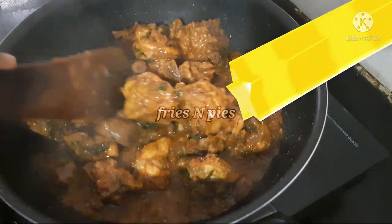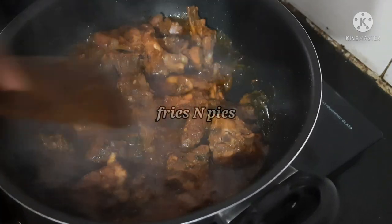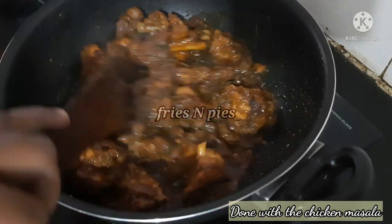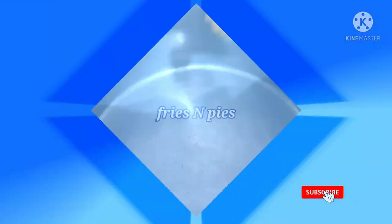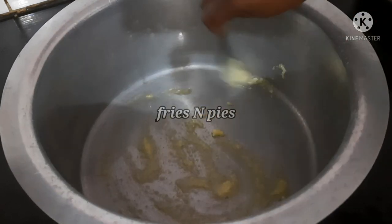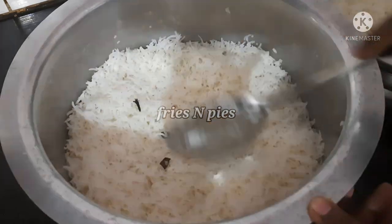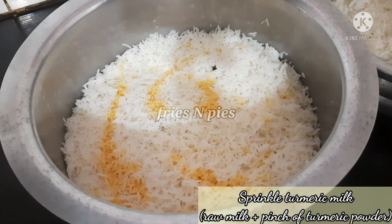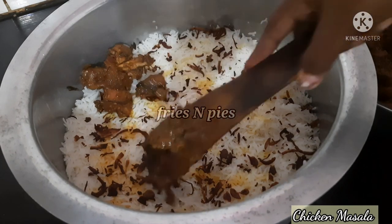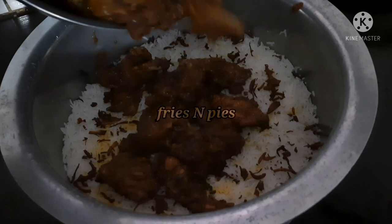This is the first chicken layer. You can add all the ingredients including fried onions — it's a good taste. Now we are ready for the chicken masala. Now we are ready for the dum. We will add a little bit of rice in layers.